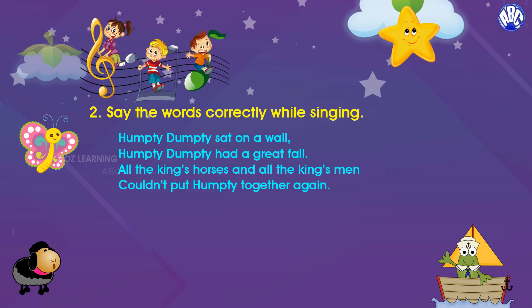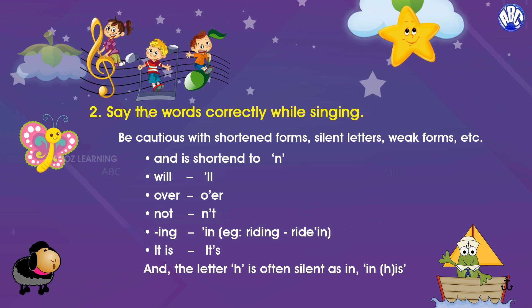Tip number two: say the words correctly while reading and singing. For example: Humpty Dumpty sat on a wall, Humpty Dumpty had a great fall, all the king's horses and all the king's men couldn't put Humpty together again. Be cautious with shortened forms, silent letters, etc., as otherwise they may interrupt you while singing.